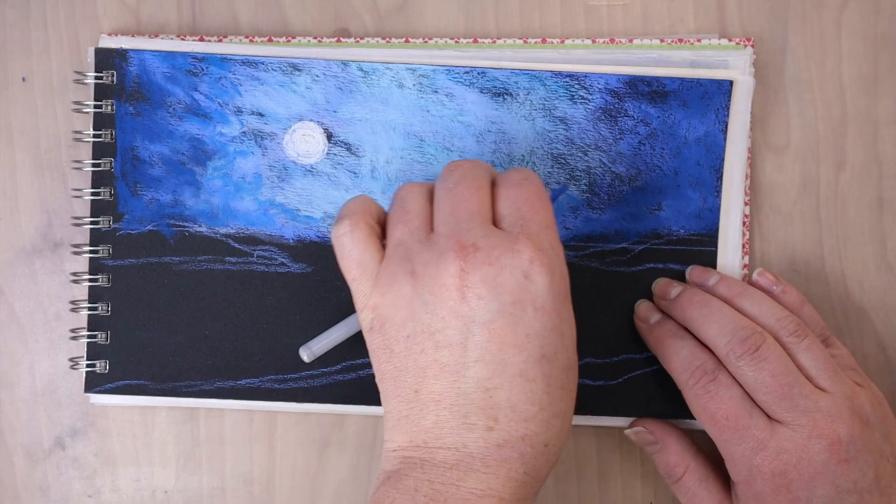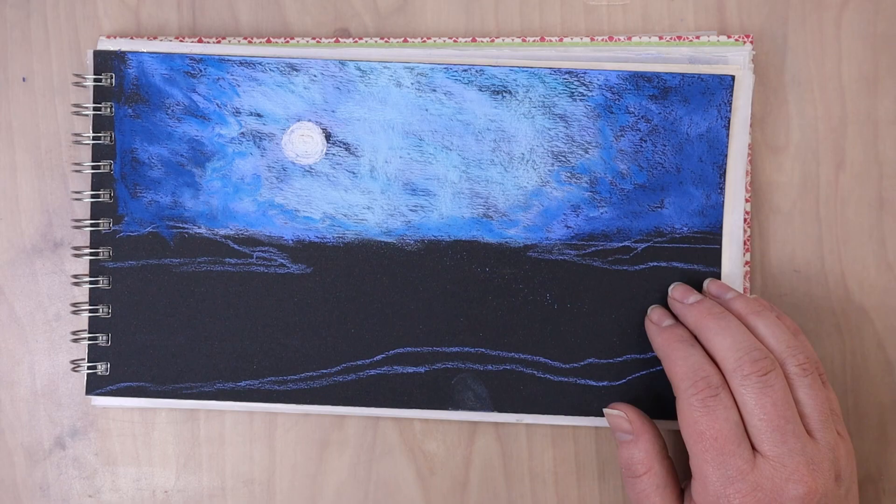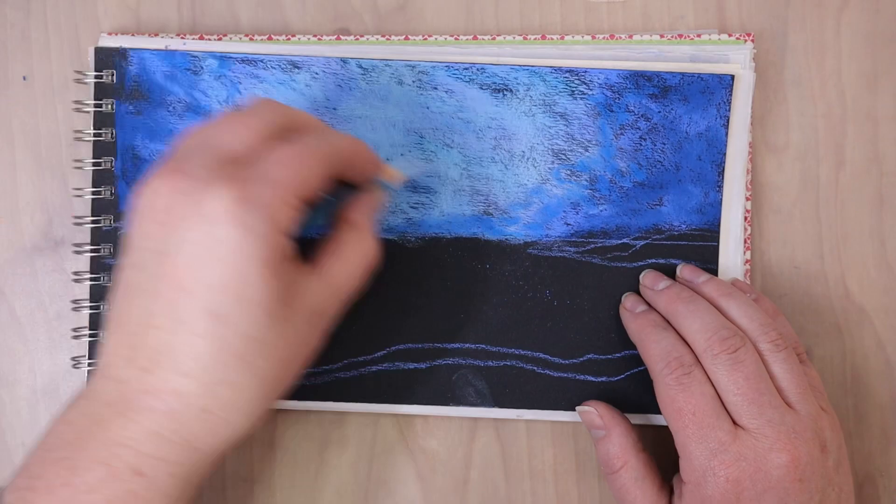With my pastel pencils, I sharpen them to a fine point, and I'm using them on their side so that I can cover a larger area. If I held it up and just tried to use it on its point, then I would get a lot of really fine details.